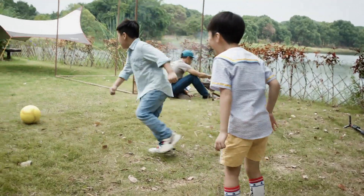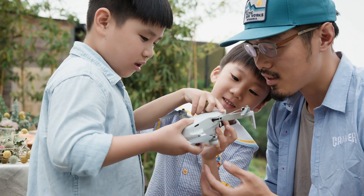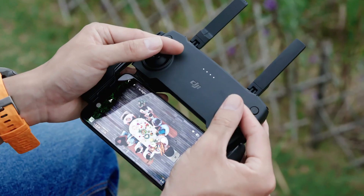Get a one-of-a-kind family photo using Mavic Mini at your next outdoor party. Rocket Mode delivers a wide view to capture all of the action and family members in one epic shot.